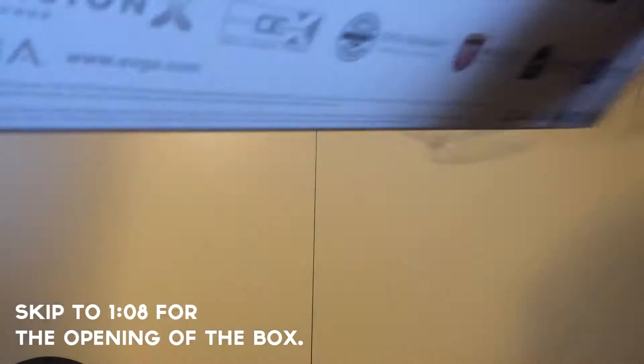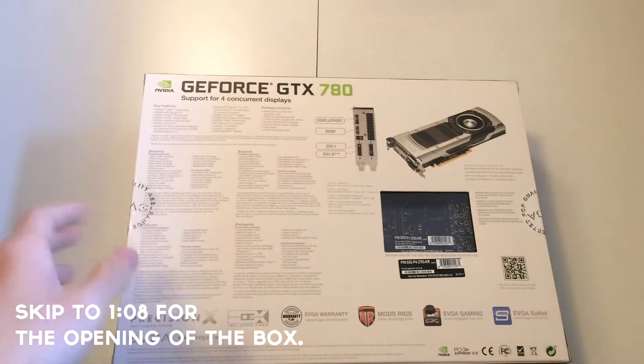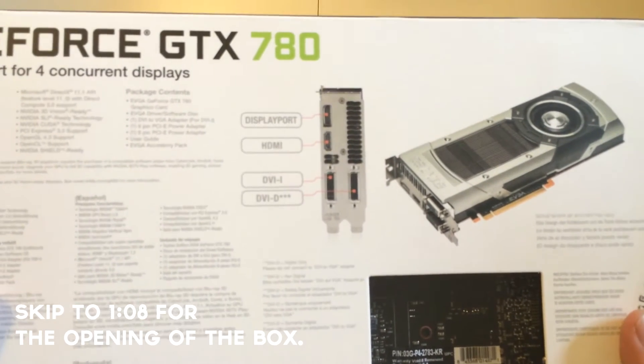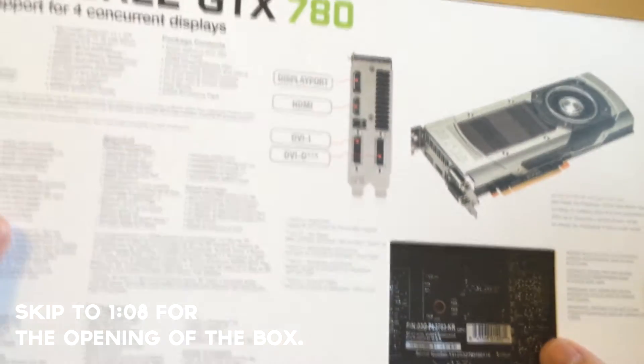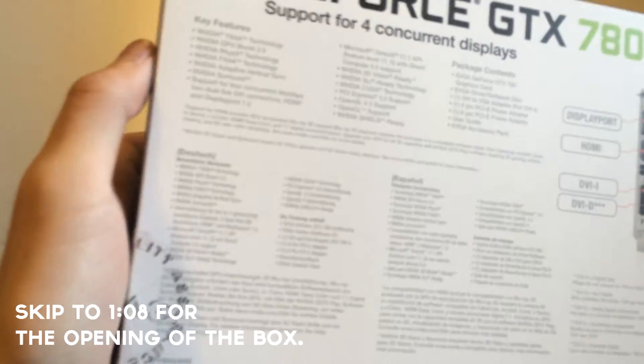I'll let you guys see the back a little bit. So there's a reference card — DisplayPort, HDMI, DVI, DVI-D. No VGA, but I believe they do come with a DVI to VGA adapter. It comes with a bunch of key features.